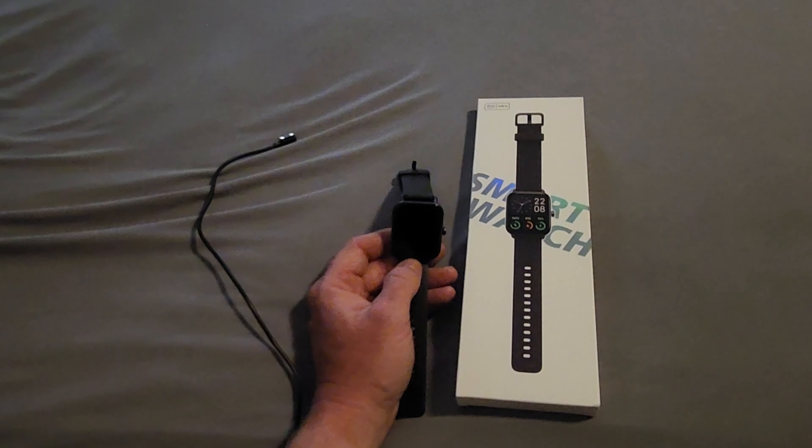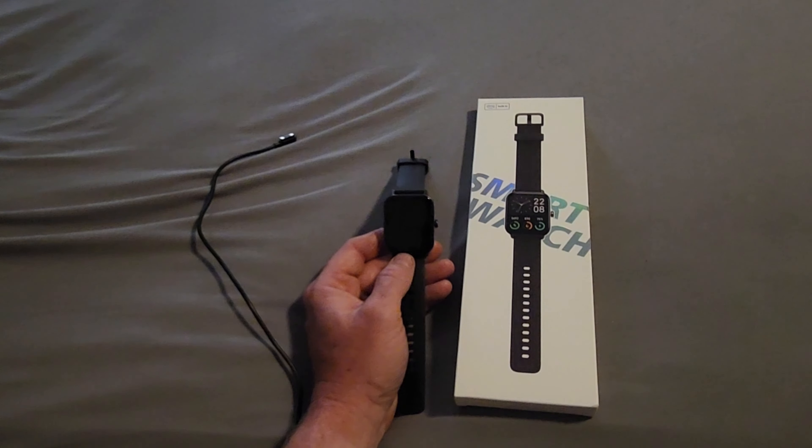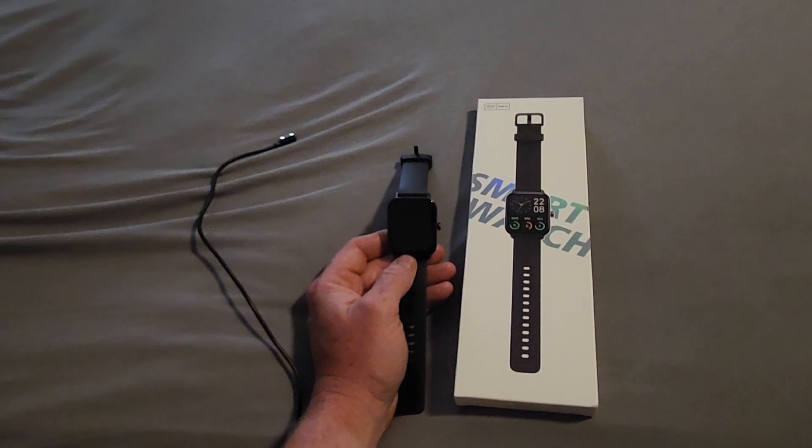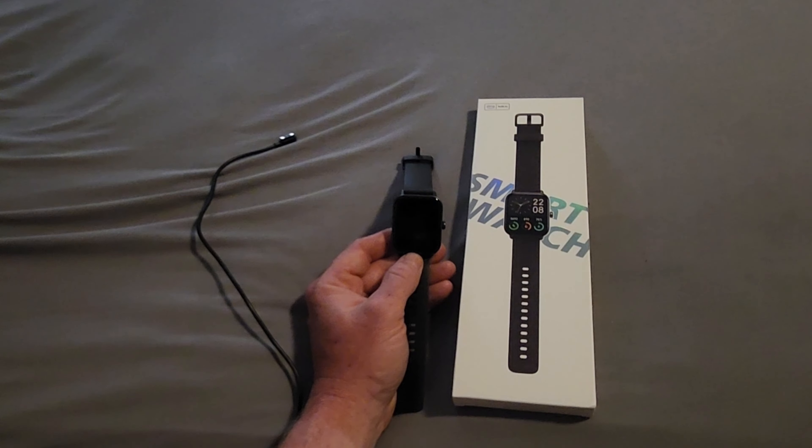For 50 bucks this thing is jam-packed with features. You have health monitoring which gives you your heart rate, your blood oxygen, and your sleep monitor as well as a stress monitor. And ladies, you can also monitor your menstrual cycles — I'd never heard of that on a smartwatch before until this one.